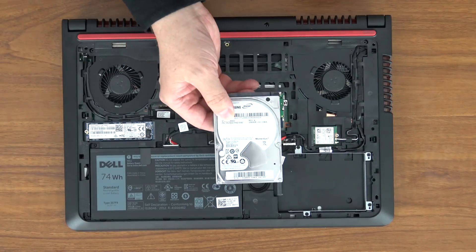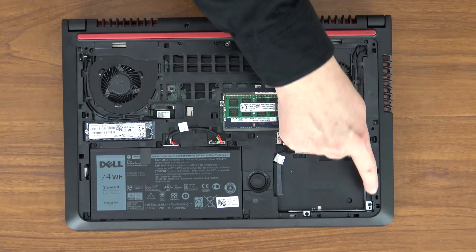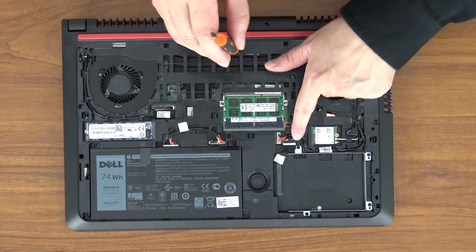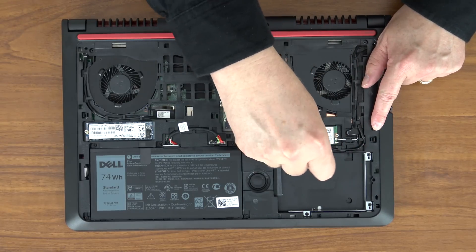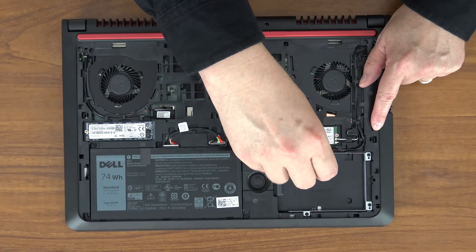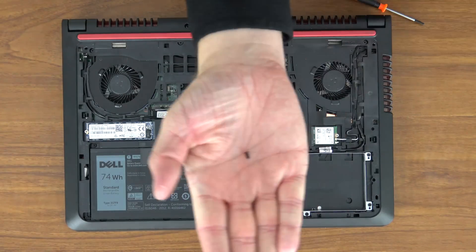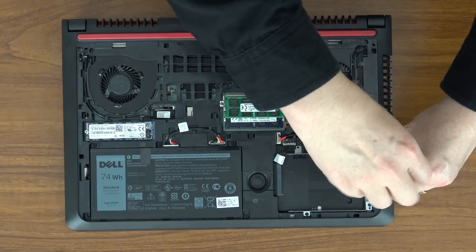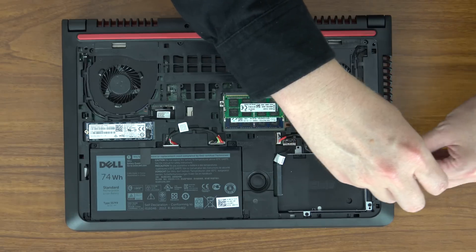You could install either a two terabyte hard drive or a standard two and a half inch solid state drive — a 500 gigabyte SSD is around $110. Now before we can do anything with this drive we have to take out the drive tray, which does come with the machine. Same screwdriver we used to take the back cover off. There are four screws — one here, one here, here, and here — and we have to undo these to take it out. These are very small, so try not to lose them inside the machine.